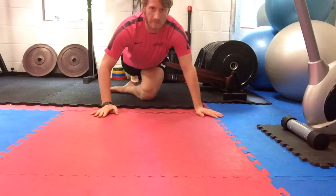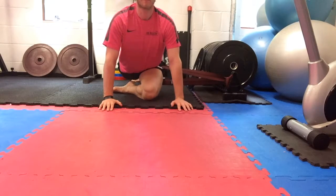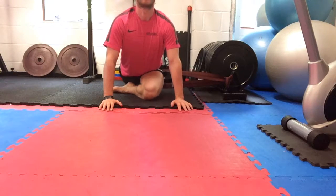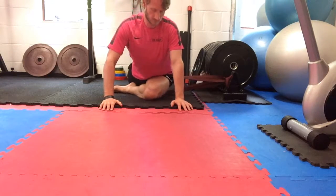I set myself up in the pigeon pose that I use in yoga — a pigeon pose stretch to get into the glutes. You can see the band is pulling on my hip, pulling it towards the weight plate rack, and I'm just getting that hip moving.